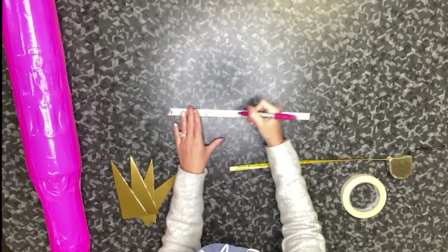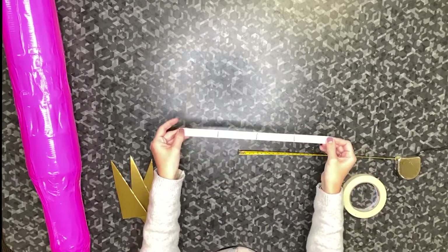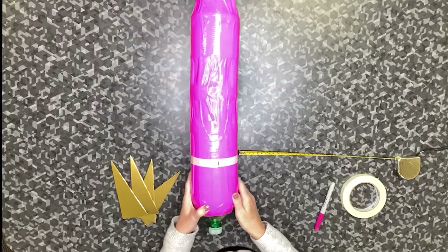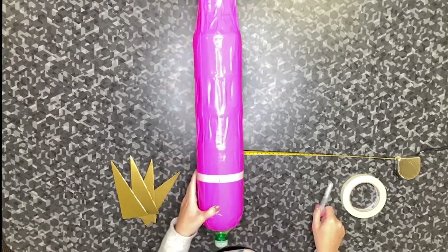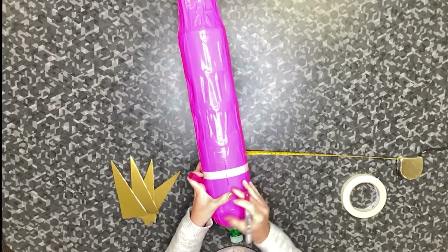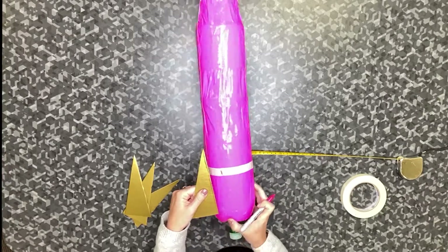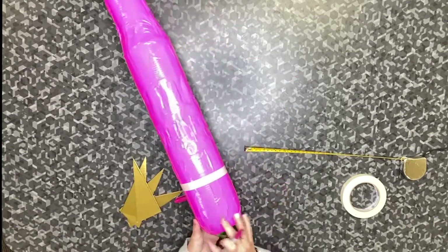I'm going to extend the lines that I made so that I can easily see where the fins will need to go. Next, peel off your tape, bring your rocket back over, and place the tape back onto your rocket. Now as I rotate my rocket, I can see those lines that I made. Take your marker and extend those lines up and down onto your fuel tank. It will also be helpful if you use your fins as your straight edge so you can see exactly how long your lines need to be. Rotate and repeat for each mark that you made on your tape, then you can remove the tape.